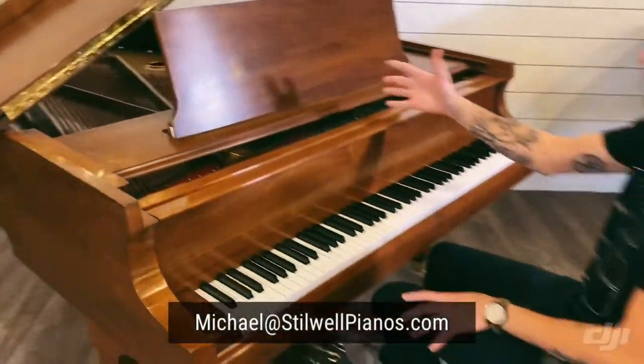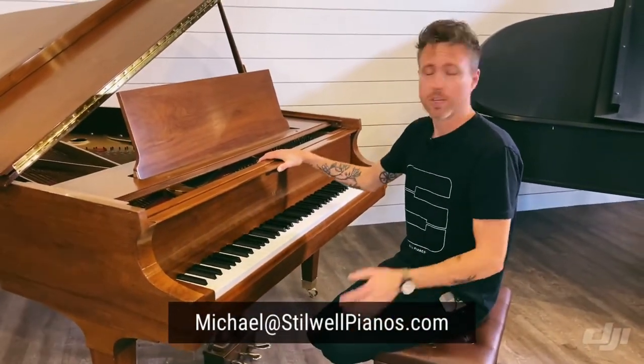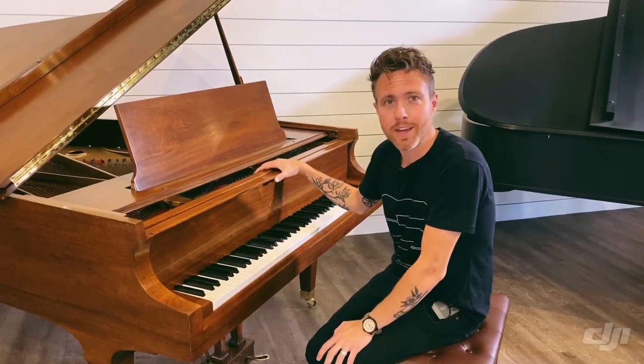If you have any questions about this particular piano or any other piano on our website, please feel free to shoot me an email at michael@stillwellpianos.com. Thanks for watching, guys.